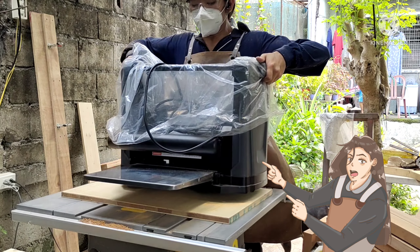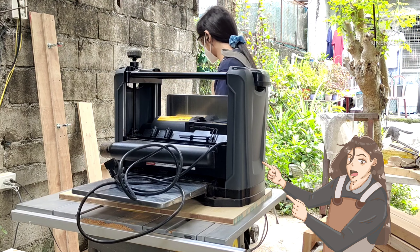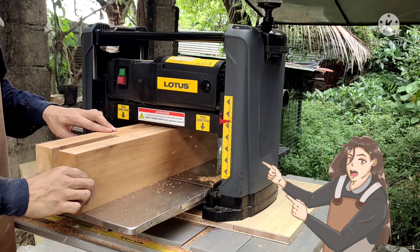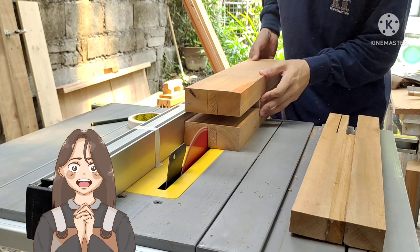After cutting there will be some rough edges, rough spots, and uneven thicknesses because of the table saw, so we're going to fix that with a planer. We're going to even out all the thickness of the legs so that they are uniform and will not rock to one side.